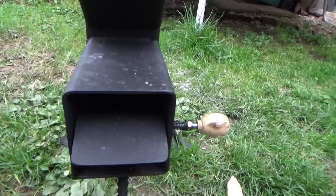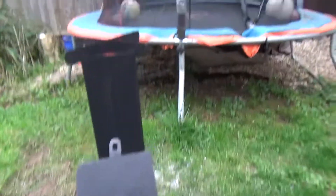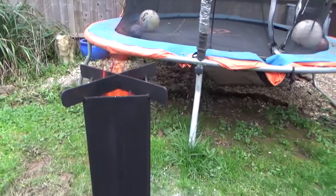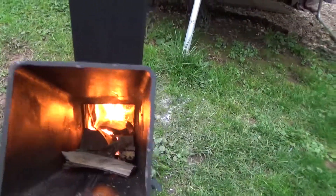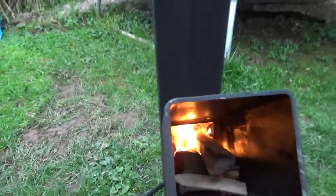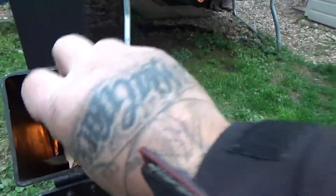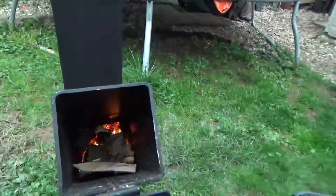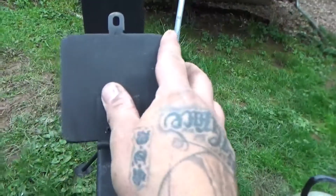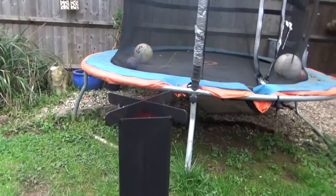First of all it was on simmer. That lets a bit more air in so it'll have a bit more flame. Now let's put it on turbo mode. Let's put some more wood in. Which means the air gets drawn in through the bottom, convection pushes it up through the top.